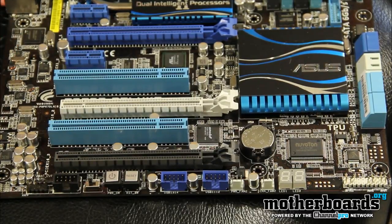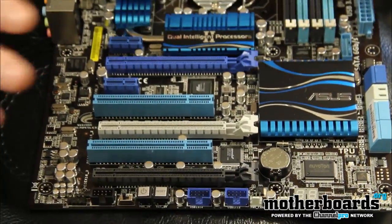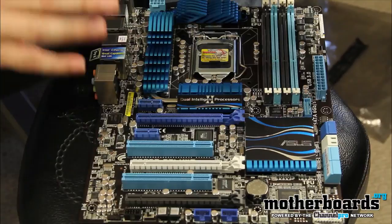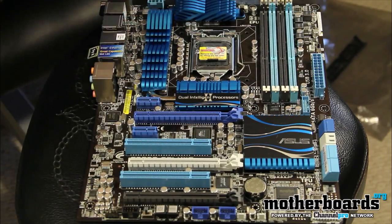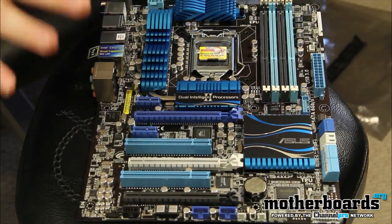This board also features what's called Digi VRM. Digi VRM is similar to the Dr. MOS found on MSI boards. It is a 16+2 power phase conditioner, which ensures that all the power coming to your motherboard is delivered very cleanly, so the board stays well powered and can last for a long time.